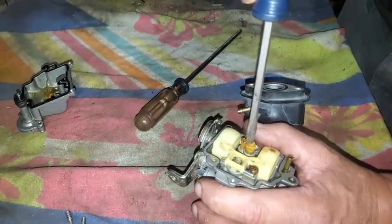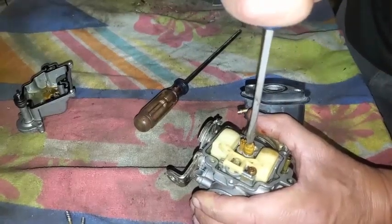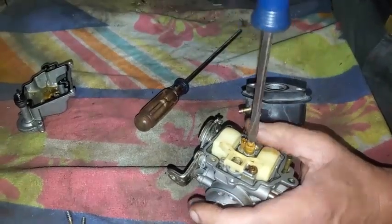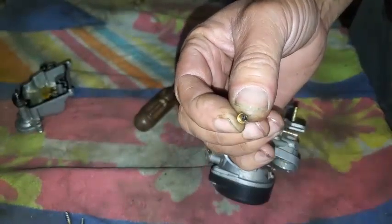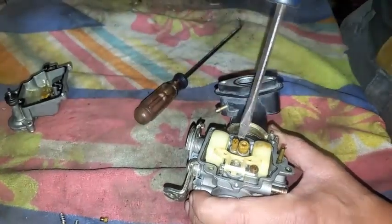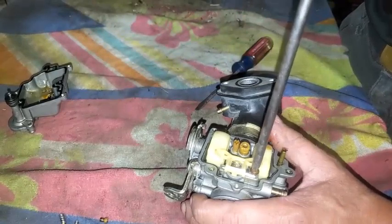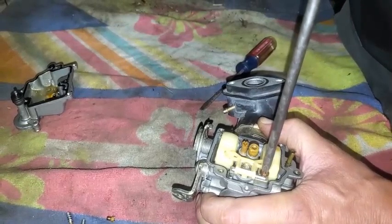Now let's see if I got a good size flathead to get on this main jet. I'm guessing it's the main jet because it's the big one. And that's unscrewing fairly well. And there's that — and that looks like it's pretty good.